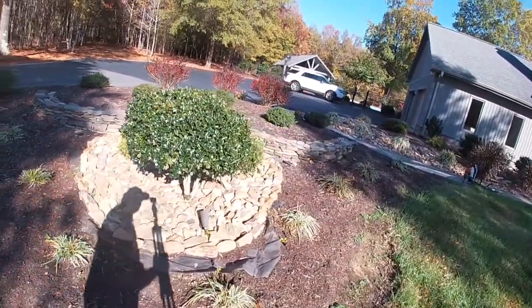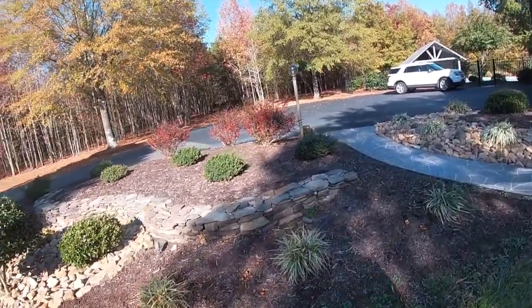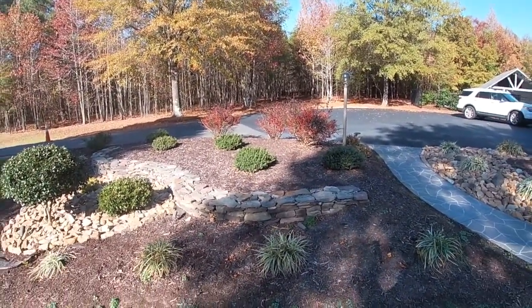I'm going to go grab the trailer, get it hooked up, come over here and see if I can get at least this one section finished. And I'll try to do a cool reveal at the end and we'll do some before and afters as well.